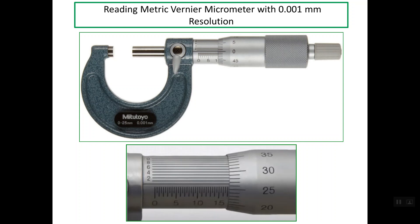Good evening. I'd like to talk about reading a metric Vernier micrometer with 0.001 mm resolution. We have this micrometer and the value of the resolution is simply shown on the frame. This is the resolution and this is the range for this micrometer — 0 up to 25 mm.